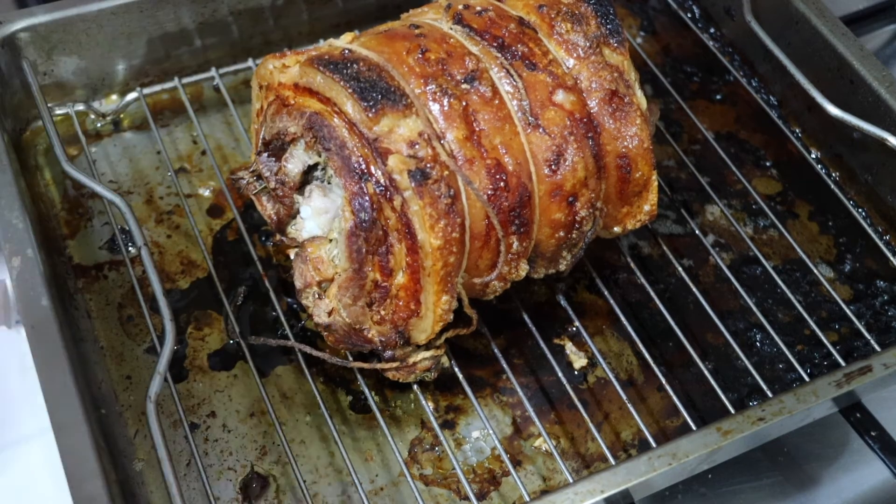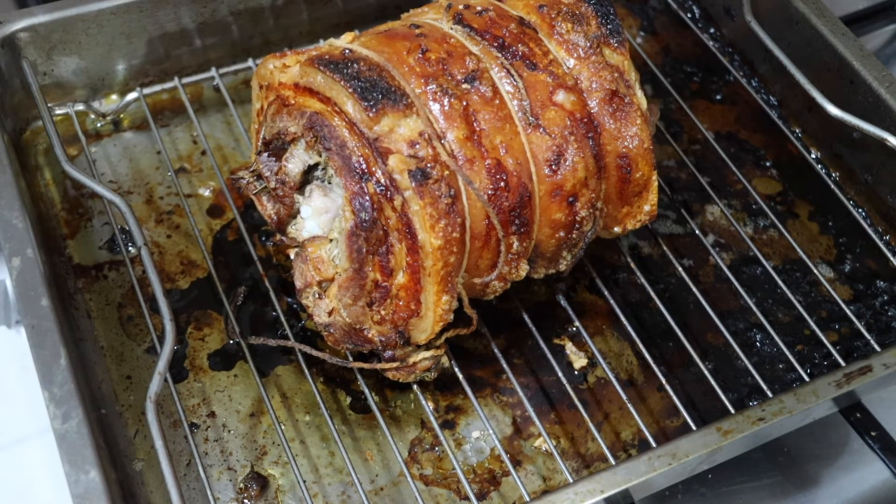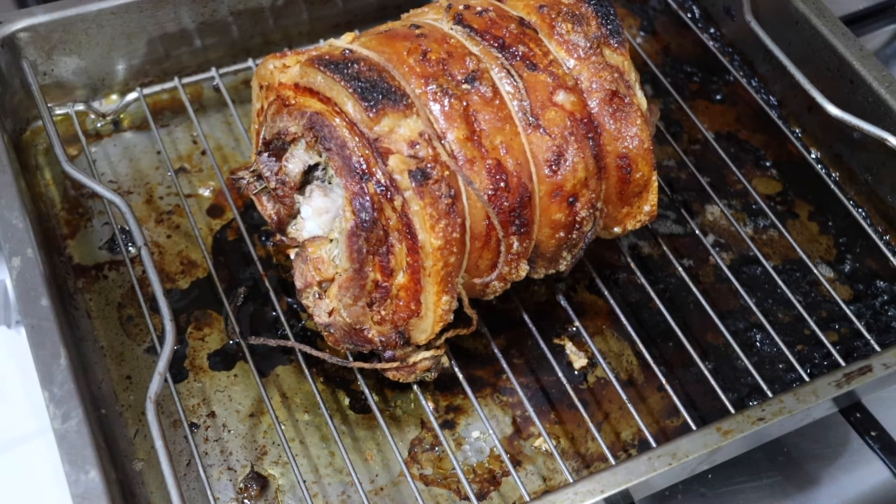I'm going to let this sit now for ten minutes or so, and then when I come back I'm going to cut a bit off just for the taste test. Obviously this is a whole lot of meat, so you can save it over time. Just be aware that the outside will soften a bit.